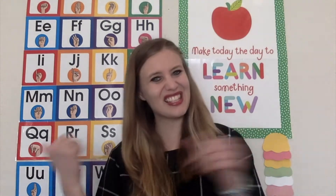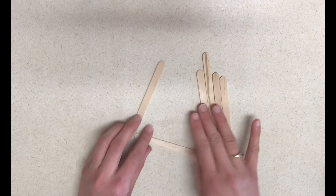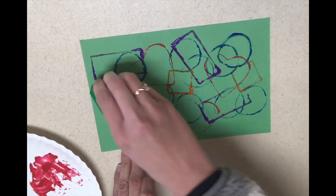Hey everyone, welcome back! We are continuing to learn about colors, and in this video we're going to talk about using your fine and gross motor skills to learn about colors. I am excited to share my ideas for learning about colors with fine and gross motor skills, so let's go!